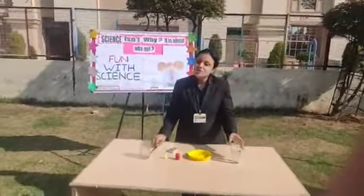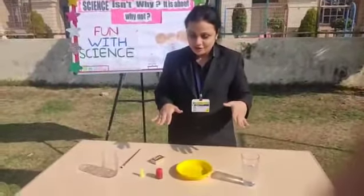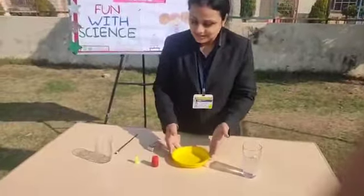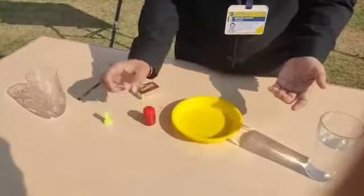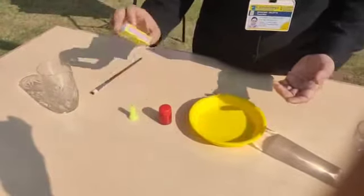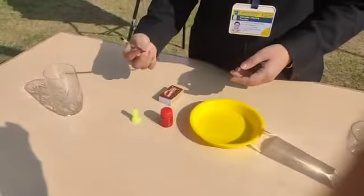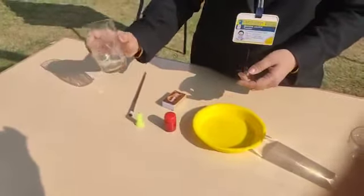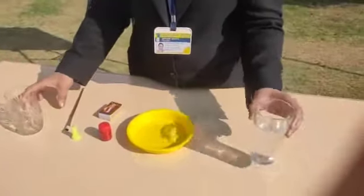Let us first know about all the supplies that we need for this activity. We need a plate, color - any color of your choice - a candle, a small candle, a matchbox with match sticks, a paintbrush, any clear glass. It can be a glass or a jar, and some water.